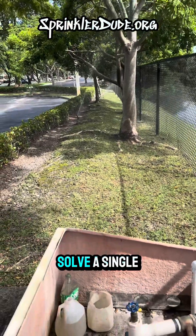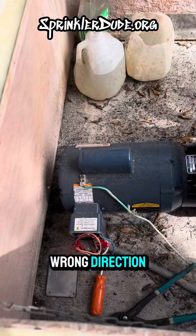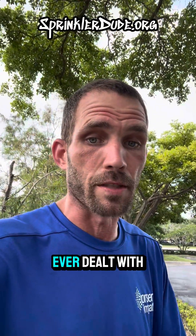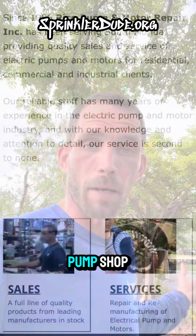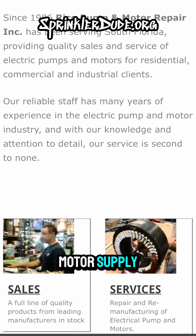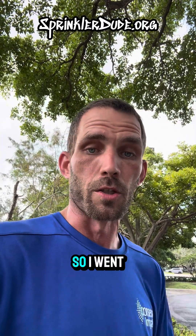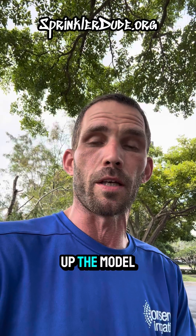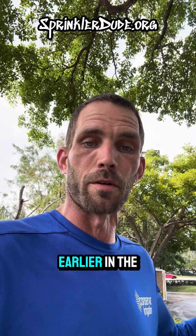That's how you solve a single phase pump rotating in the wrong direction. I'm going to let you all in on a little secret — this is the first time I've ever dealt with a situation like this, so I wasn't sure how to deal with it. I reached out to my local pump shop, Rice Pump and Motor Supply — thank you guys, you pointed me in the right direction. They told me to go look at the wiring diagram for this pump motor, so I went to the website of the manufacturer, Baldor, looked up the model number, and came across the wiring diagram I showed you earlier in the video.